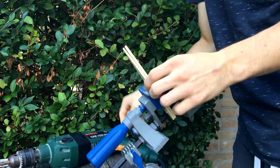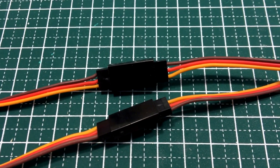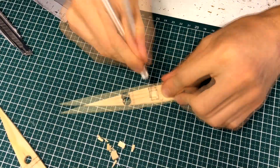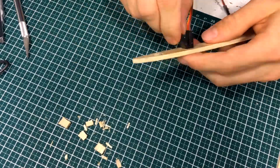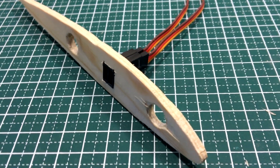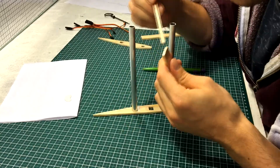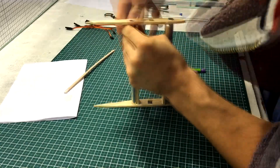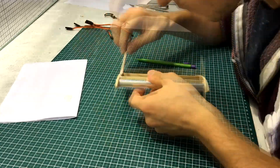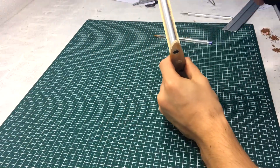I have drilled the holes for the pipes, however I also needed to make rectangular holes for the servo connectors and unfortunately there was no better way than to slowly chip at it with my razor. Once this was done it was time to assemble the skeleton of the center section of the wing — the small part that will sit above the fuselage. I connected all the wooden parts using wood glue, and the metal tube was then secured using hot glue.